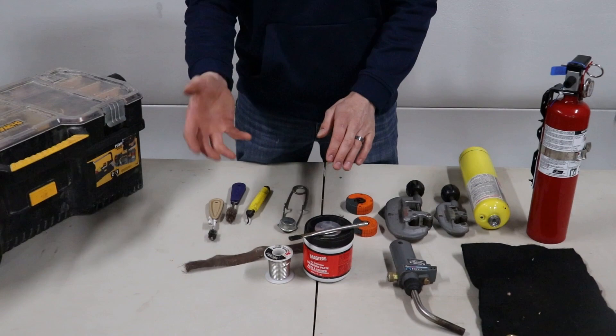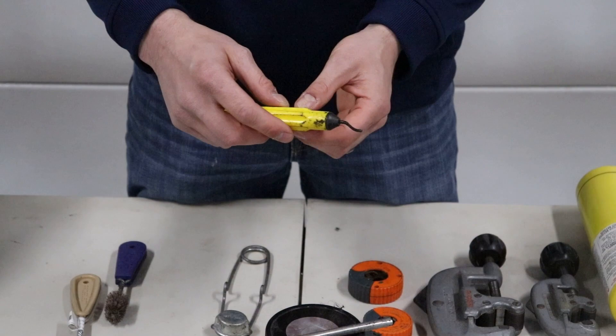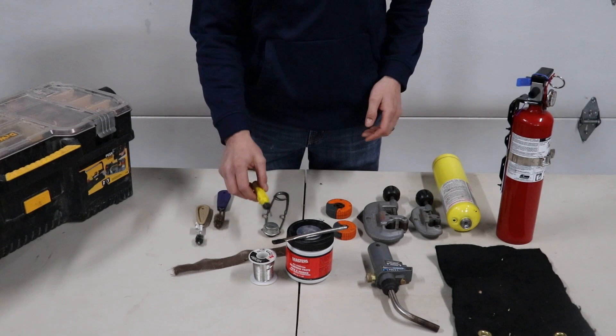Before you go in and do any more, you're going to want to make sure — after you've cut the copper — you use this. This is a reamer. It will take the burrs away from the inside of the pipe so that you eliminate the turbulent flow. Turbulent flow is when water hits the burr and spins through the copper, potentially creating leaks down the road. So you want to make sure you're cleaning the inside of your copper after you cut it.